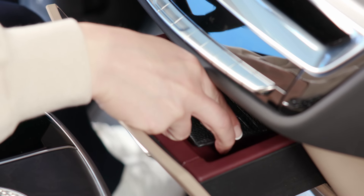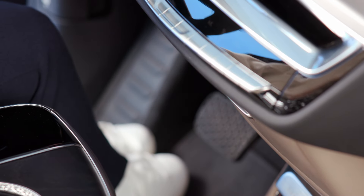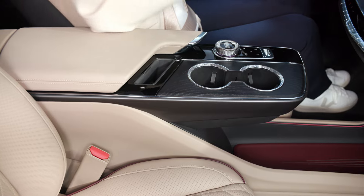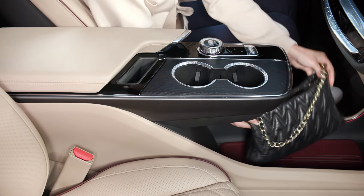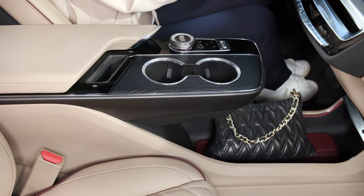Additionally, an available jewelry box-inspired compartment, if equipped, is located in the front of the cantilevered console. And of course, your Lyric provides the convenient open-space cantilevered console for readily accessible bags or purses.